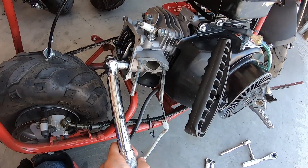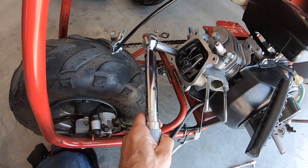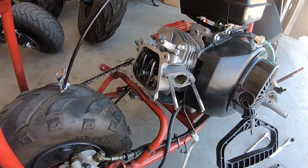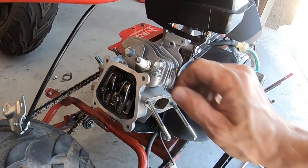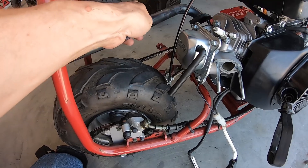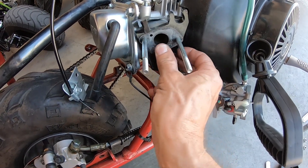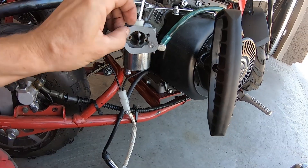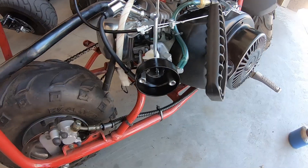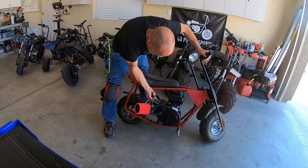Throw a torque wrench on here. Let's see if we can get any compression here without the valve lash set. Oh, it actually has compression — cool. All right, let me throw this back together. Let me set the valve lash, get this thing to top dead center. Got the valve lash set, put the valve cover on there, header pipe, carb on here, throw the air filter on and I think we about got it.